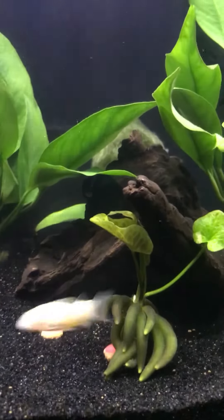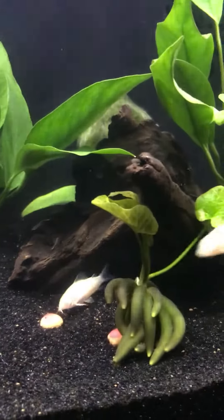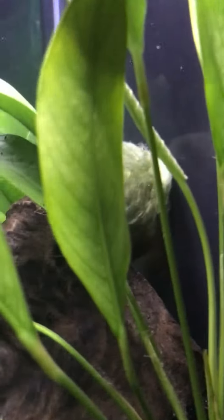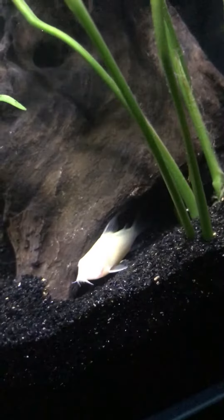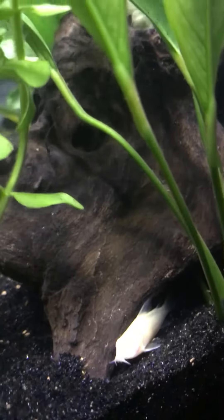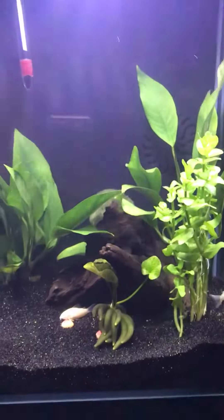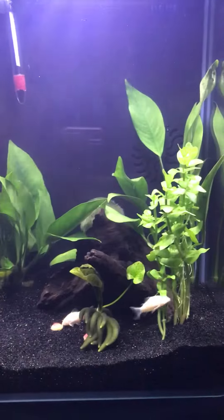I got three albino Cory cats, little babies. The camera's not focusing real well on them — there's two, and the third one is over here somewhere in the plants, sleeping or resting. This camera doesn't do very well; I might have to get something different. But that's them — this is day one, so far so good.